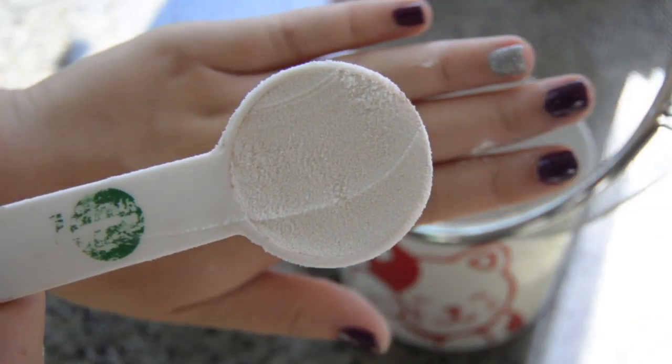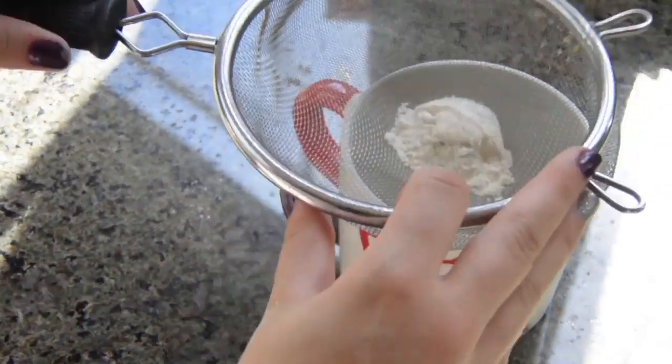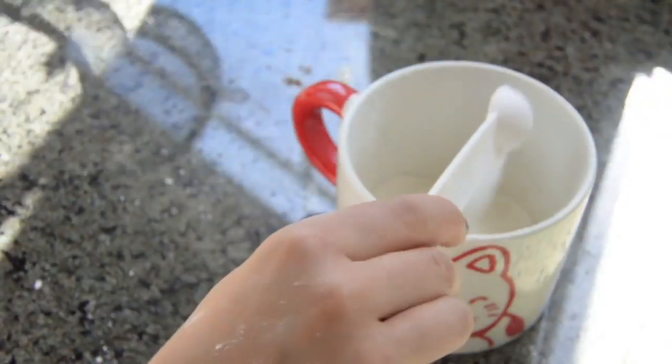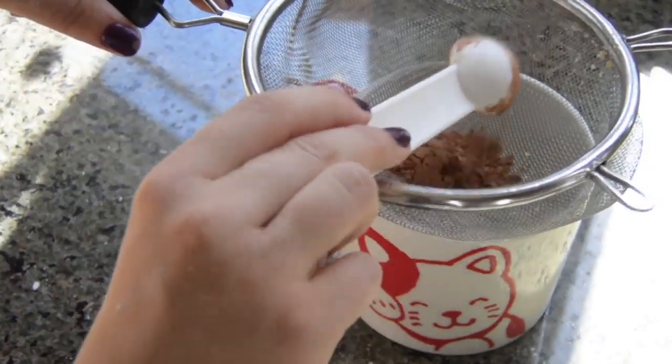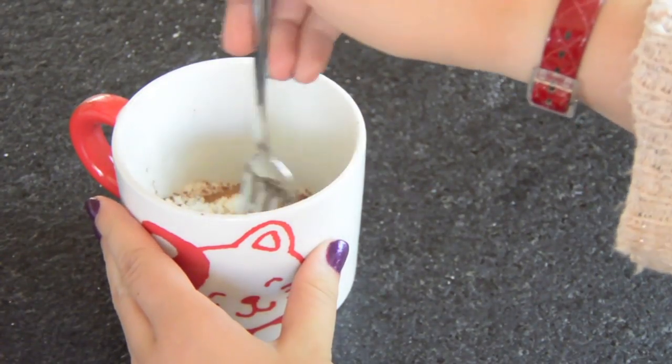In your mug, combine two tablespoons of flour — that's one and that's two. Next, add half a teaspoon of sugar. And since we're making a chocolate cake, we're going to add two teaspoons of unsweetened cocoa powder. Drop in a quarter teaspoon of baking powder and mix it all together.